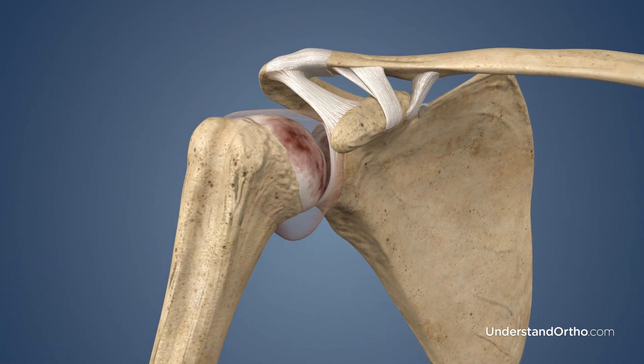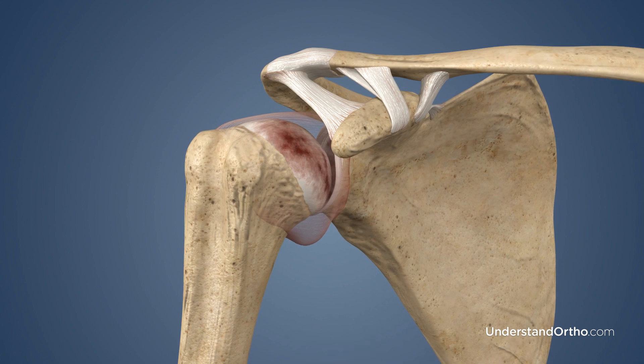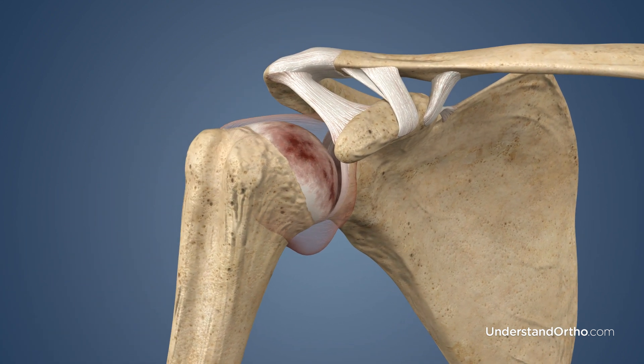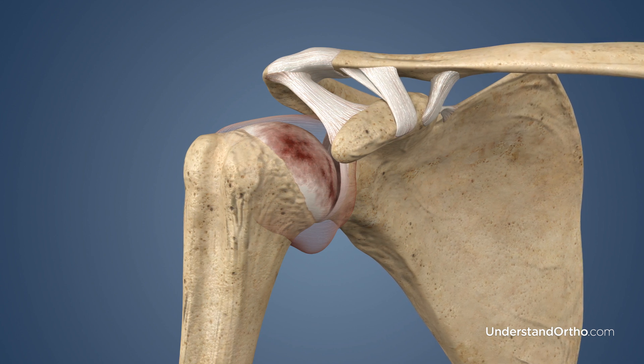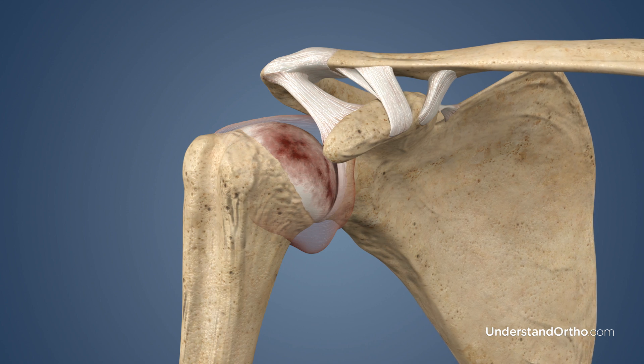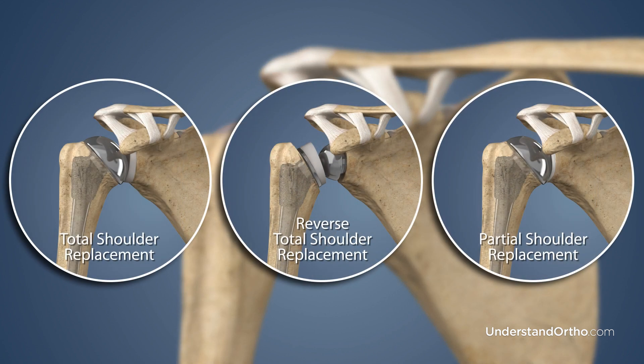This results in pain and inflammation and can lead to bone deformity and a loss of joint mobility. Arthritis may be the result of normal wear and tear due to aging, or may be caused by a shoulder injury or autoimmune disorder. Total shoulder replacement is performed primarily to relieve pain and stiffness caused by arthritis. Depending on the type of joint damage, a reverse total shoulder replacement or partial shoulder replacement may be recommended instead.